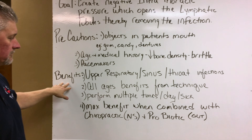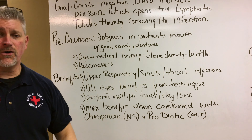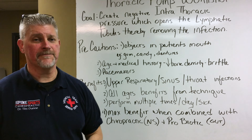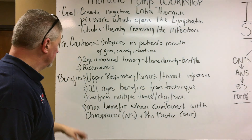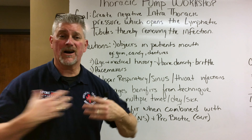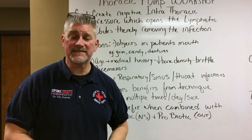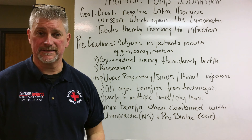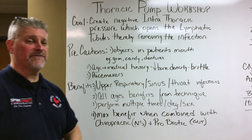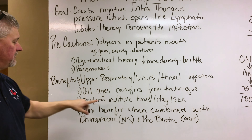The benefits are primarily upper respiratory, sinus, throat infections. Our goal is to drain the infections out of the body through the lymphatic system, which is exactly how our body is designed. When we think of lymphatics we're thinking of neck, armpits, and groin. The neck drains from the head, armpits from the chest, the groin from the abdomen. So it just makes sense that if we have an upper respiratory type of infection, we have to stimulate and open up the lymphatics in order for them to do their job.